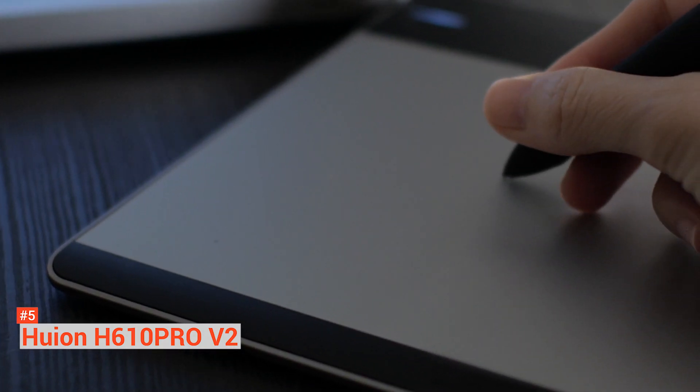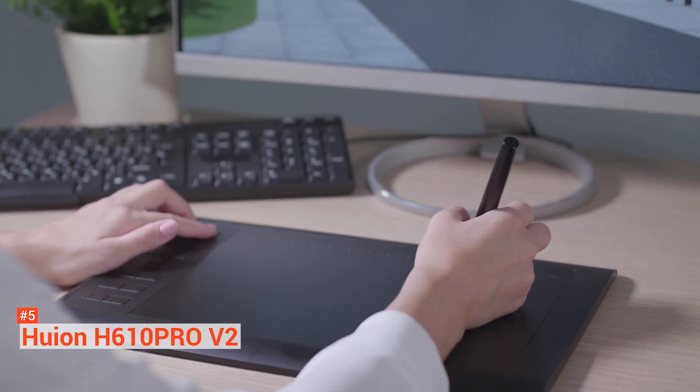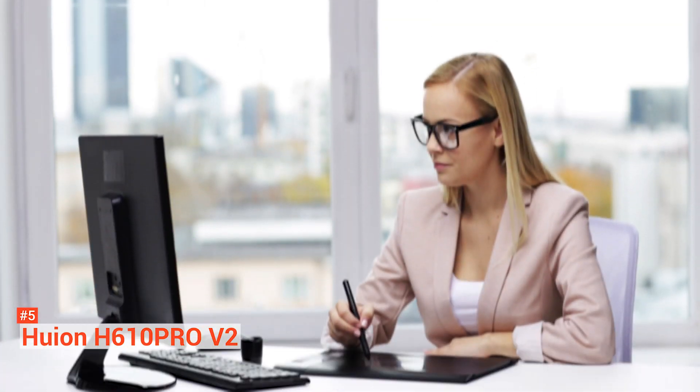The H610 Pro V2 has eight customizable express keys and 16 soft keys that will streamline your work and minimize interruptions. It also comes with a battery-free stylus for ultimate cord-free drawing. The battery-free stylus is lightweight and feels more balanced when drawing. Aside from Android, it is compatible with Windows 7 or later and Mac 10.11 or later, and works with most major creative software such as Photoshop, Corel Painter, Illustrator, Clip Studio, Manga Studio, GIMP, and many more.